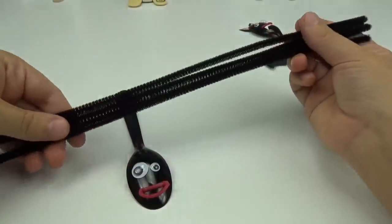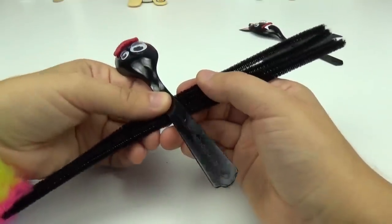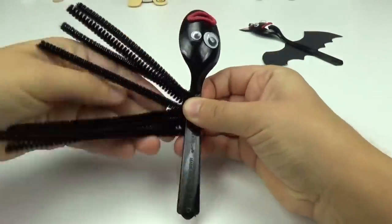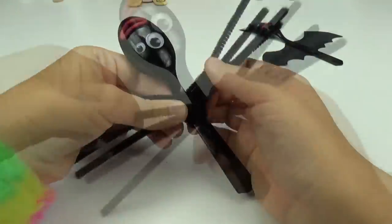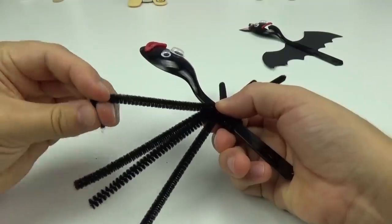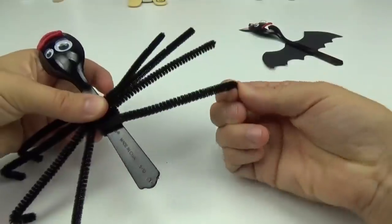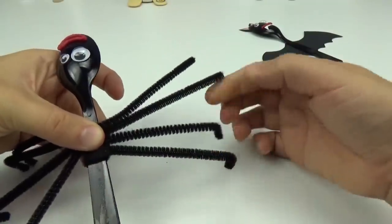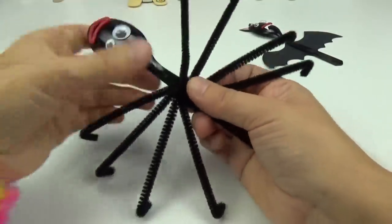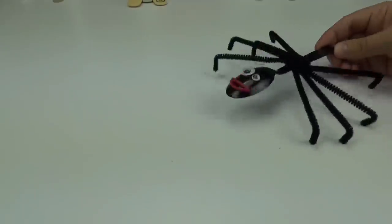Using the four black pipe cleaners, we will be giving our spider some legs. Spiders generally have eight legs, four on each side. So I'm going to be placing the spoon on top of the middle of the pipe cleaners and twist them around. You want to make sure to keep the leg parts straight, and just on the very ends, we're going to be bending them in like this. We will repeat the same steps on the other side, then spread the legs out just a little bit. And there you go — you have yourself a Forky Spider! Easy peasy!